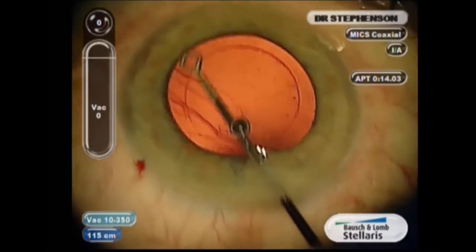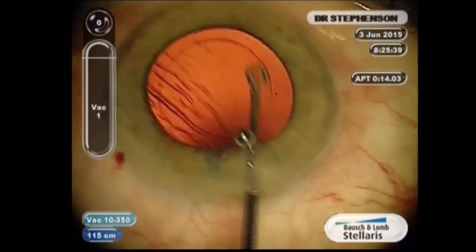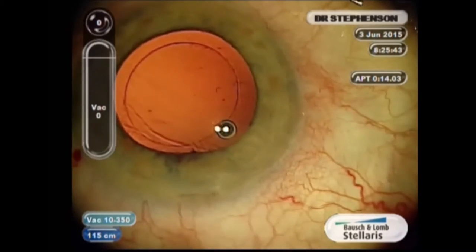So for me, it was kind of my go-to lens for many, many years because it's easy to inject. It opens quickly. It's very stable in the eye, has an aspheric optic.